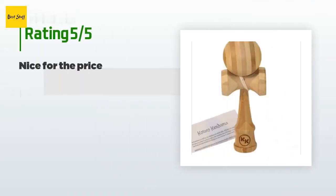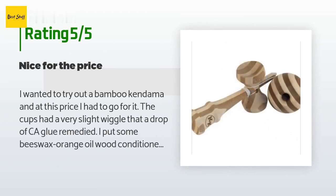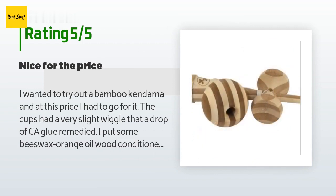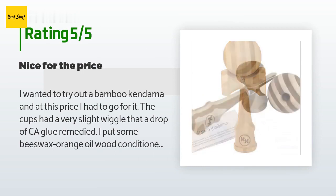The average rating of this product is 4.3 stars with more than 238 customer reviews. A customer said: 'I wanted to try out a bamboo kendama and at this price I had to go for it. The cups had a very slight wiggle that a drop of CA glue remedied. I put some beeswax orange oil wood conditioner on it and it looks very nice.'